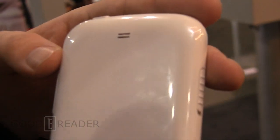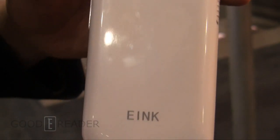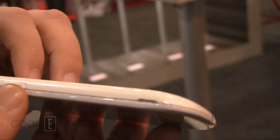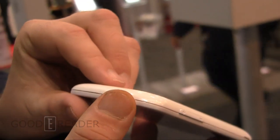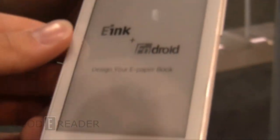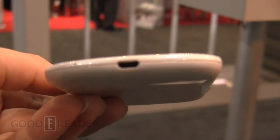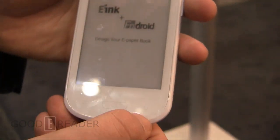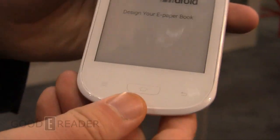It's running Android 2.3. You can see the speaker, volume up and down, and the power button which also brings up the front lid display. Here is your main OK button, back, settings, and options.